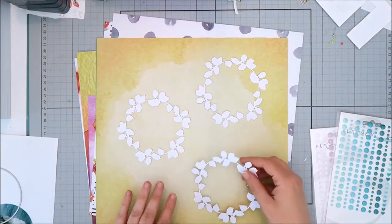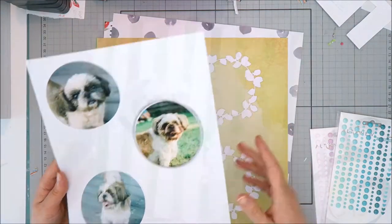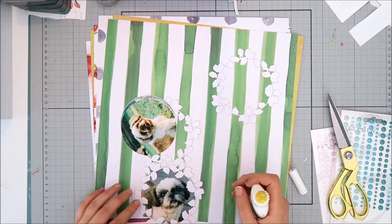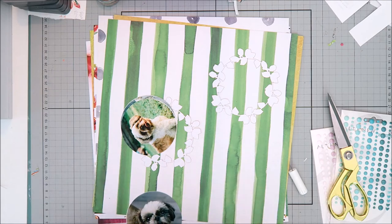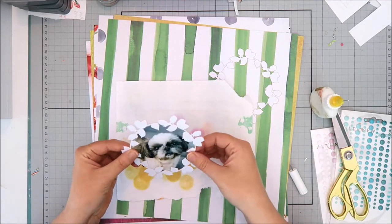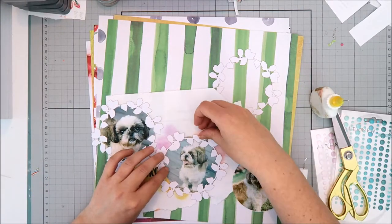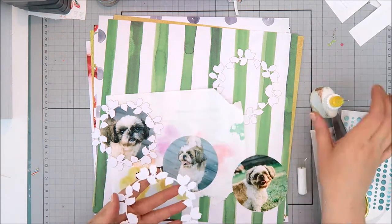For my layout today, I'm going to be using the three smaller wreaths. I went ahead and printed my photos and I'm going to cut those into a circular shape. I just measured the wreaths with a ruler, then created a template in Photoshop to print those in a circle, and then used a metal die to cut them out. I'm going to back each of those wreaths with one of these photos — it's similar to backing a cut file except I'm using a picture, and it adds definition and helps the photo pop off the background.